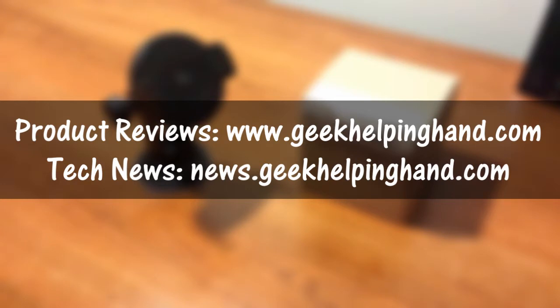That will pretty much do it for my quick unboxing and first look at this product. If you enjoyed it, please give it a thumbs up; if not, give it a thumbs down and tell me why in the comments. Don't forget to subscribe, and till next time, stay awesome and have an awesome day.